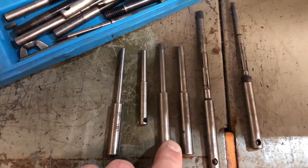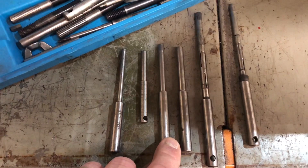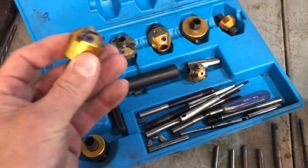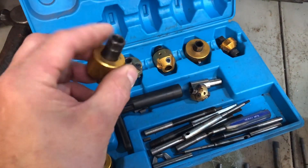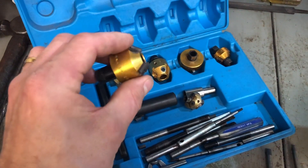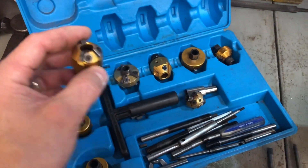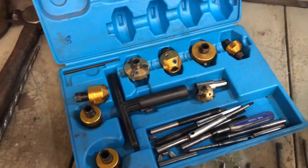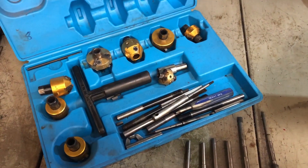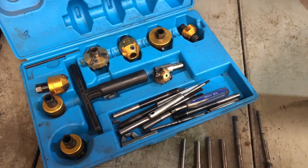For whatever head you're cutting seats to — I've picked some of these up for around 10 pounds each on eBay. So if you want to get into head modifying, these will still cut hardened seats, and you can do a three-angle seat and then blend with cutters as I've just shown, to get a smooth run up to the seat.